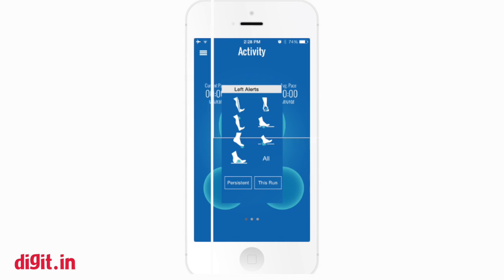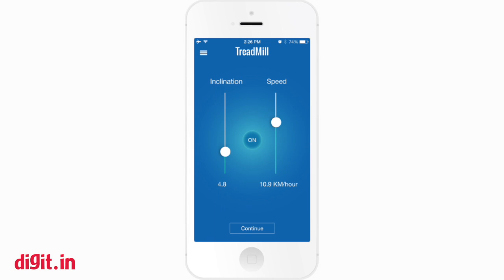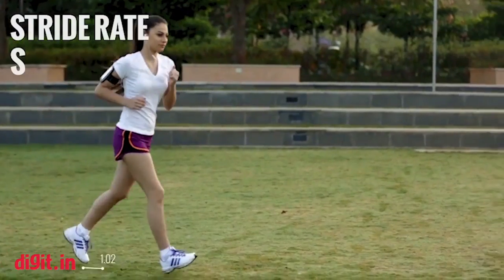The app shows basic tracking information similar to any running app. In terms of statistics, it essentially shows the runner in real time where they are experiencing what kind of stress. For example, if I'm running in a way that I strike heel first, I would have a lot of stress on my heel which then moves up the body as well.